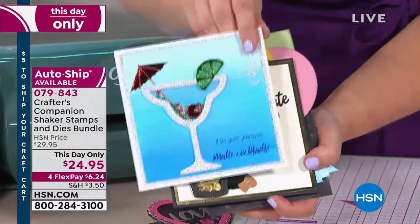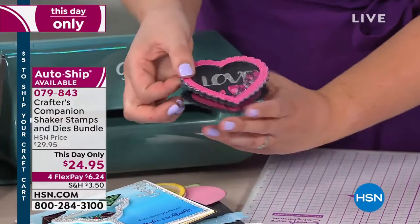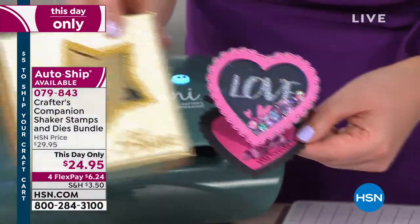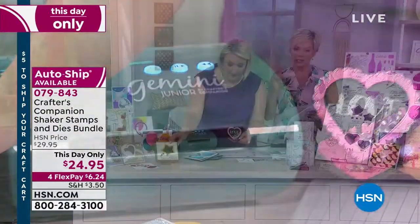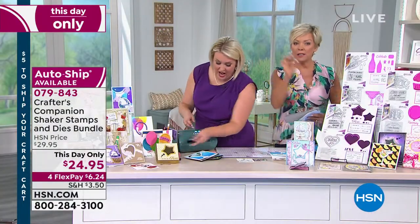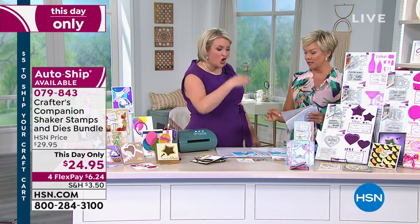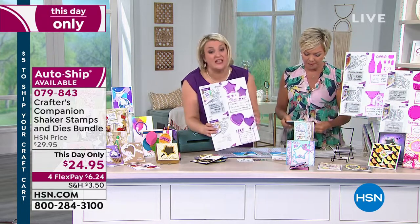We've got balloon cupcakes — a darling girl after my own heart — we've got Prosecco shaker cards or bottles of wine, and we've got Martini glass shaker cards. We've also got your traditional ones, so if you're wanting to do your lovely little shaker cards with hearts or stars, we've got everything you need. There are three different collections: Birthday, Celebrate, or Sentimental — all under the same item number.